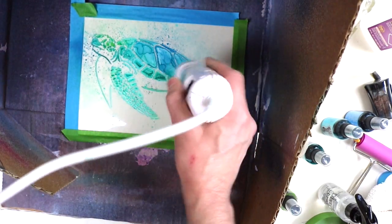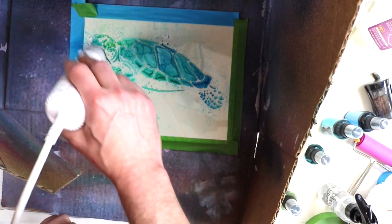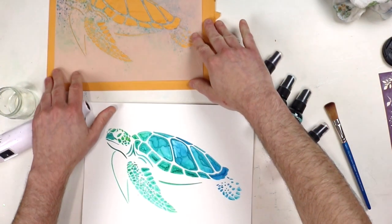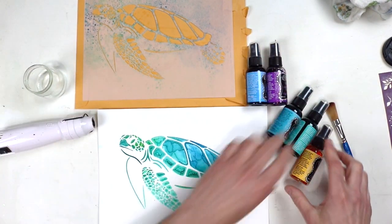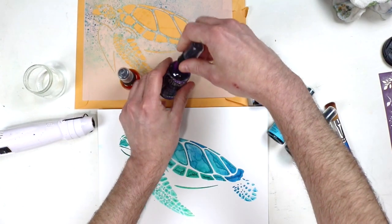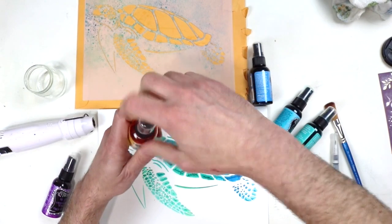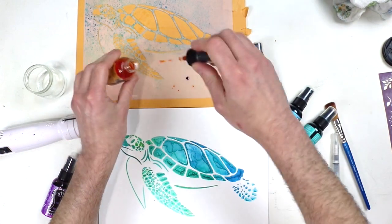After it's all dry — and this Canson watercolor paper is super durable, it could probably just be soaked in water and hold up — I peel the stencil away. Then I'm taking some other colors and using a watercolor brush to fill in the blanks and connect the dots, so it looks like I just magically watercolor painted this turtle out of nowhere.